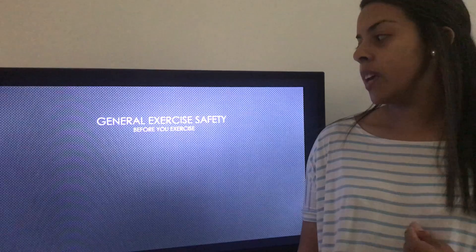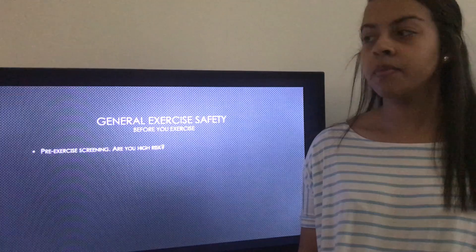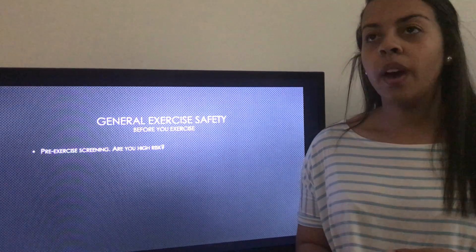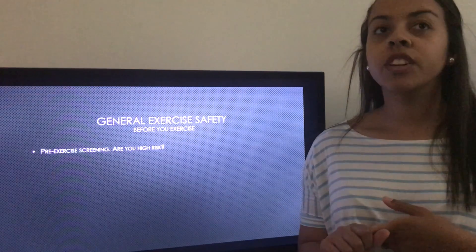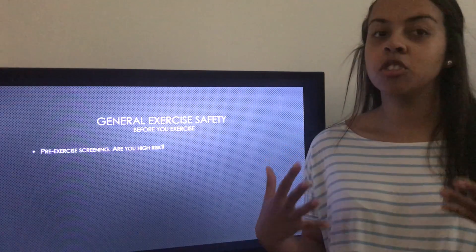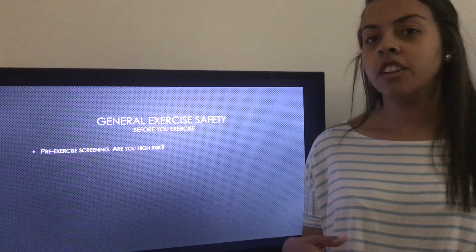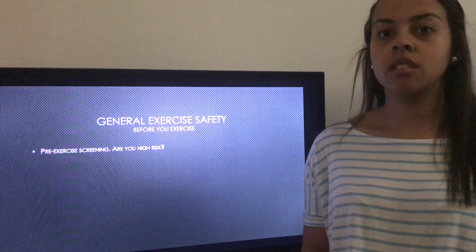Our first topic will be general exercise safety and what you should do before you start to exercise. The first thing you would need to do is make a pre-exercise screening. This is important especially if you have any previous injuries, any health concerns such as chest or lung and respiration concerns.